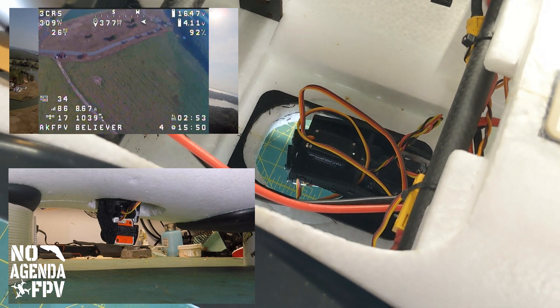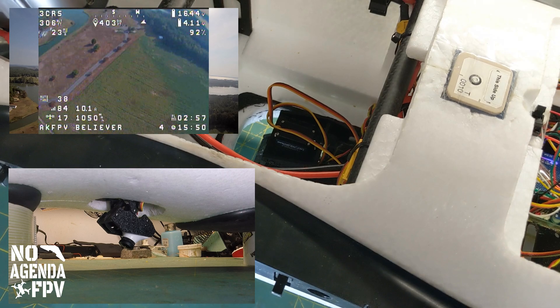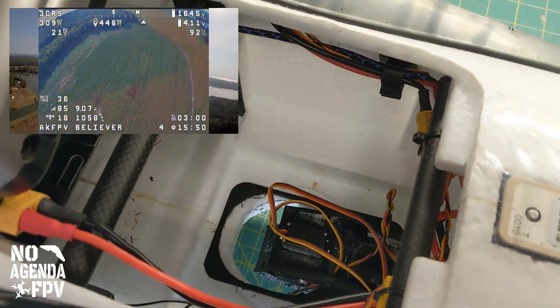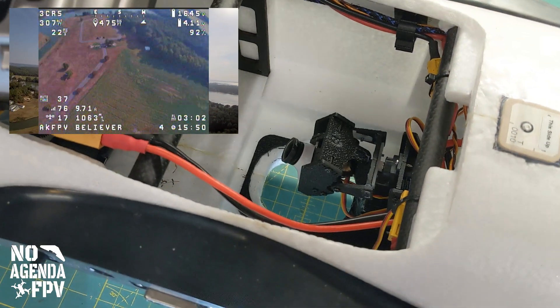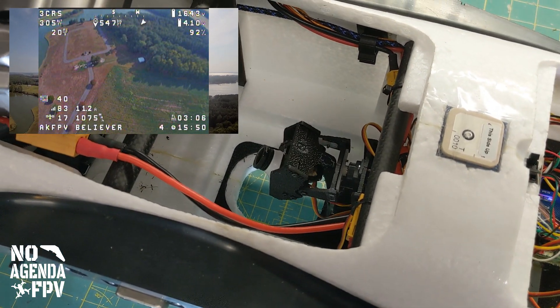We've got a little RunCam on there. It'd really be cool if it had HD — I'd prefer HD output, unfortunately it doesn't. The other thing I'd like is that, as I showed, it can actually do all this movement inside, but nobody's seeing that video right now.